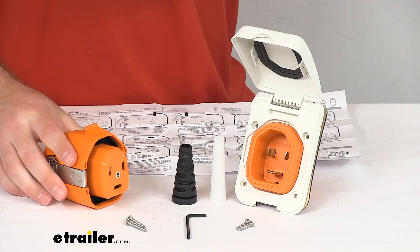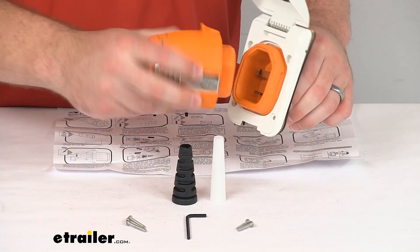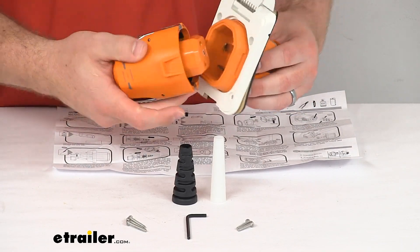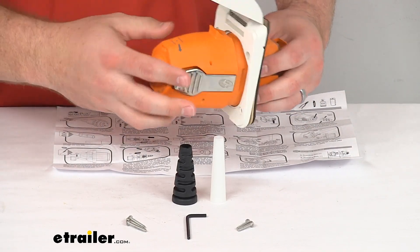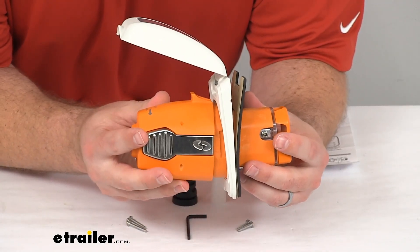Those benefits include a connector that is going to plug in without twisting. So unlike your twist style connector, it's going to be very easy to get this installed even in the dark because it only plugs in one way. So that will go in straight on like that.